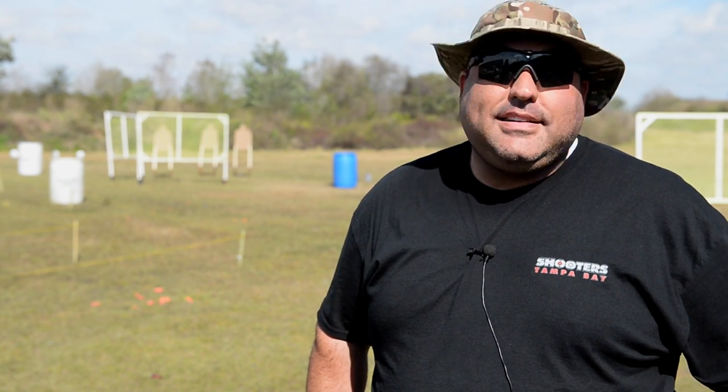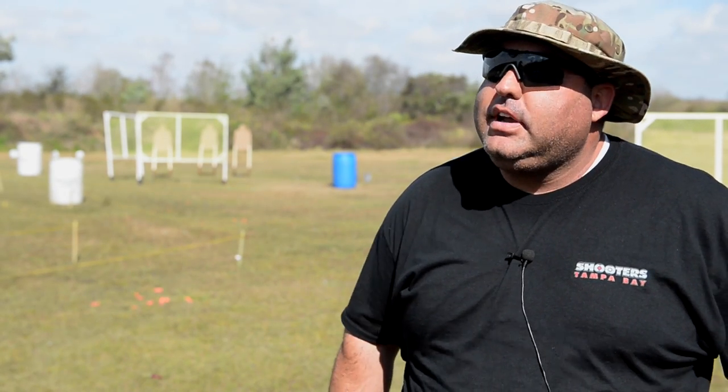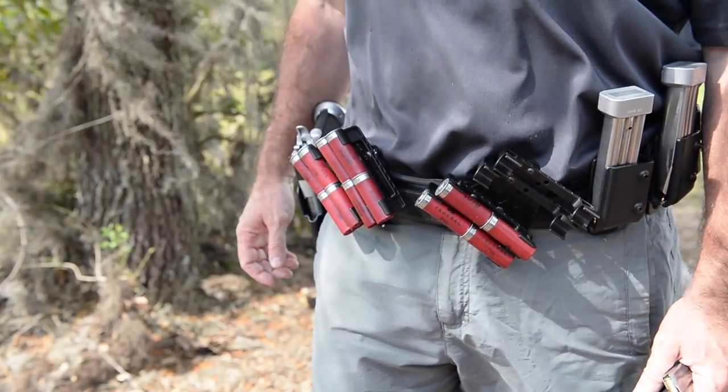You don't need thousands and thousands of dollars of gear to get started. You need a strong side holster, something that you can re-holster one-handed. Soft holsters or leather holsters don't lend themselves to that. So a good holster, a belt, a place to put a few magazines, and you're good to go.